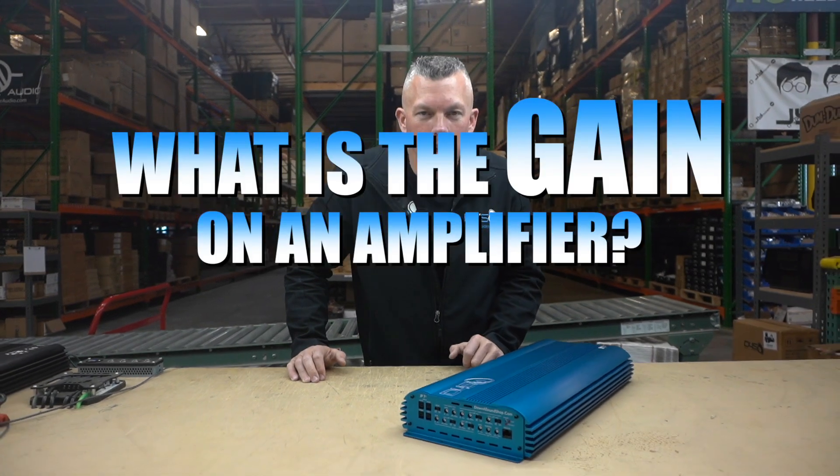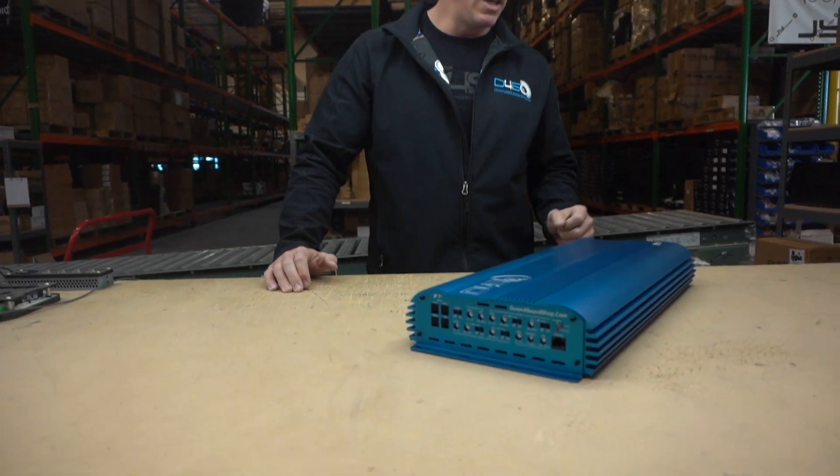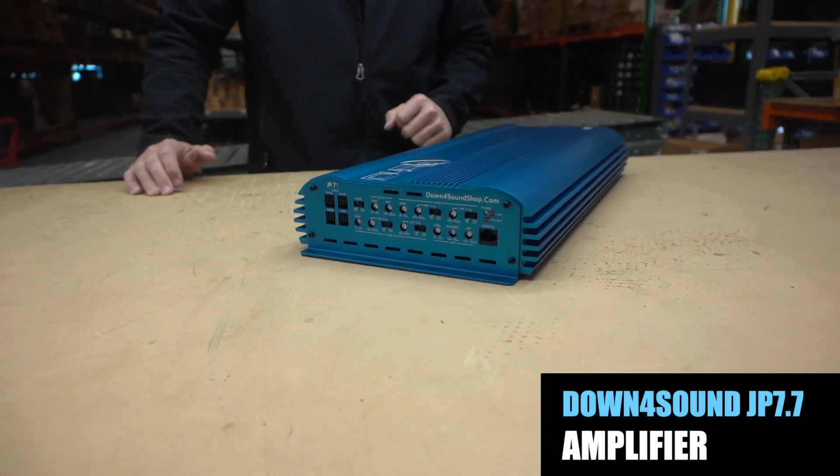What's happening guys, coming to you from down4soundshop.com. In this video we're gonna be getting into the question of what is the gain on an amplifier. We have a JP77 amplifier in front of us.